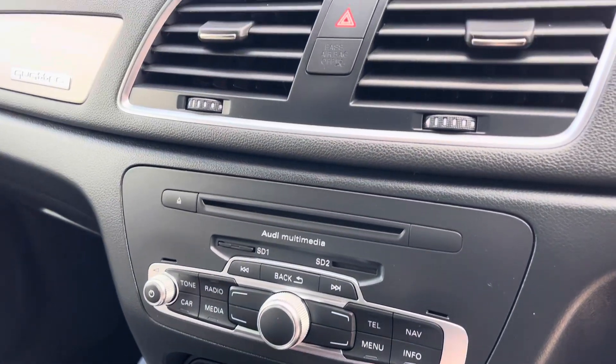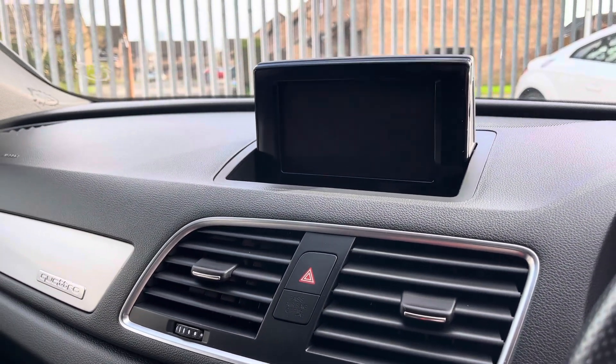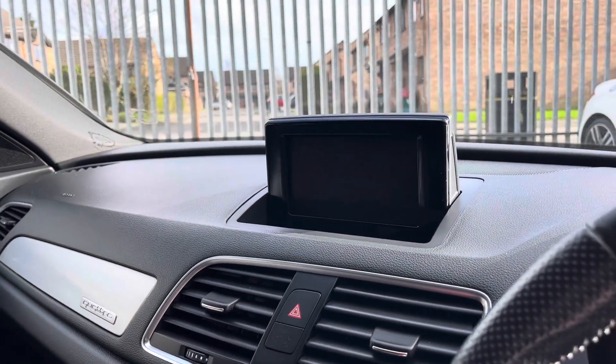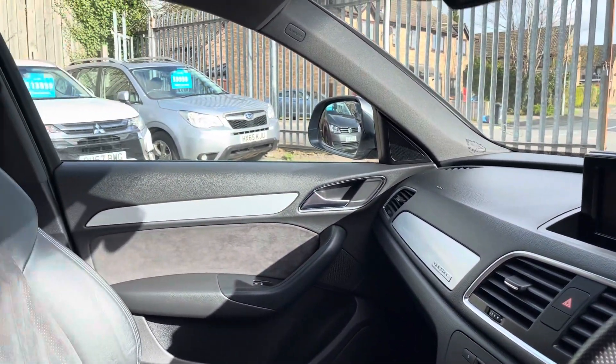We've got the Audi multimedia system and that comes up on that screen there. It's got your sat-nav, advanced Bluetooth with music player, DAB radio, and the front and rear optical sensors come up on there as well.